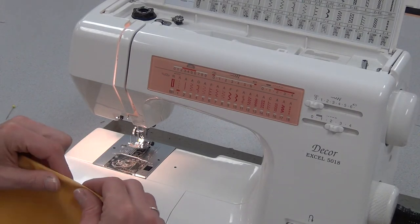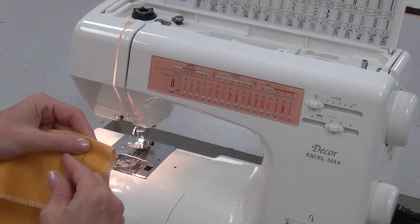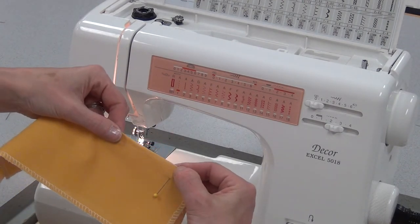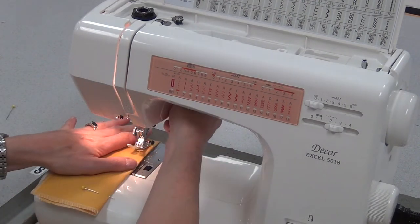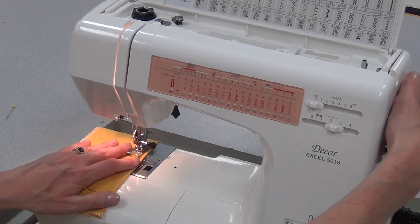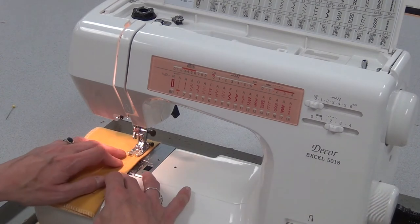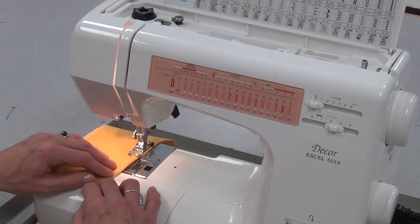Put a pin at the other end, making sure that the center line remains right in the middle and that you've pinned it right where the dart ends. Line it up where you started sewing on the other side in the middle — align your stitches, go a stitch or two, reverse a stitch or two right in the middle, and now follow that same line going down in the other direction.